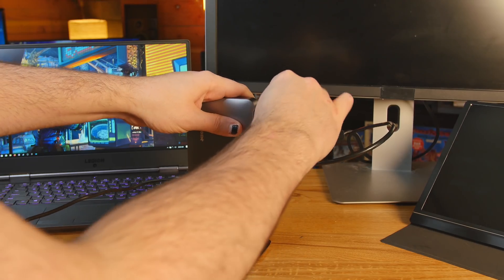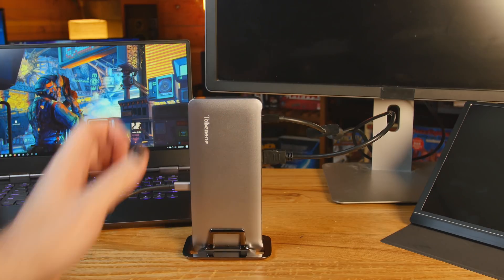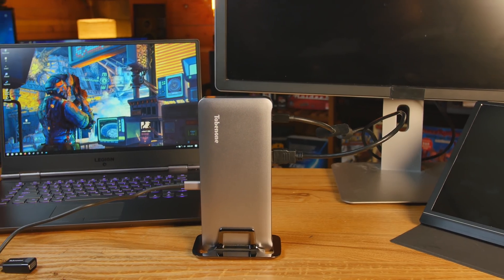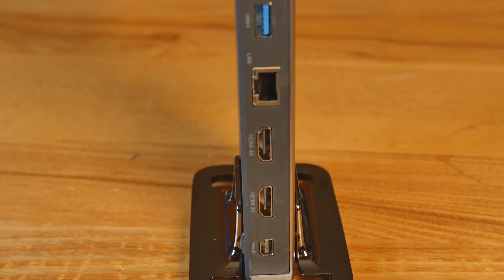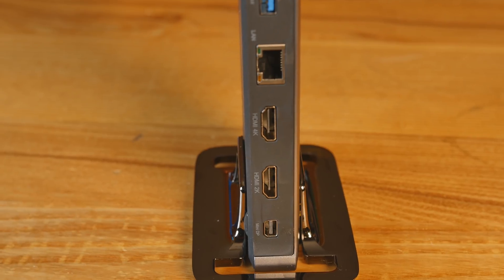When you have your HDMI and DisplayPort on the back and you plug this into your laptop or desktop and monitors don't show up — you're not seeing them in your display properties — all you need to do is install something called DisplayLink. It's a driver package from Microsoft. Just type DisplayLink into your favorite search engine, make sure you're on the Microsoft website, install it, and you'll have DisplayLink on your PC for Windows.